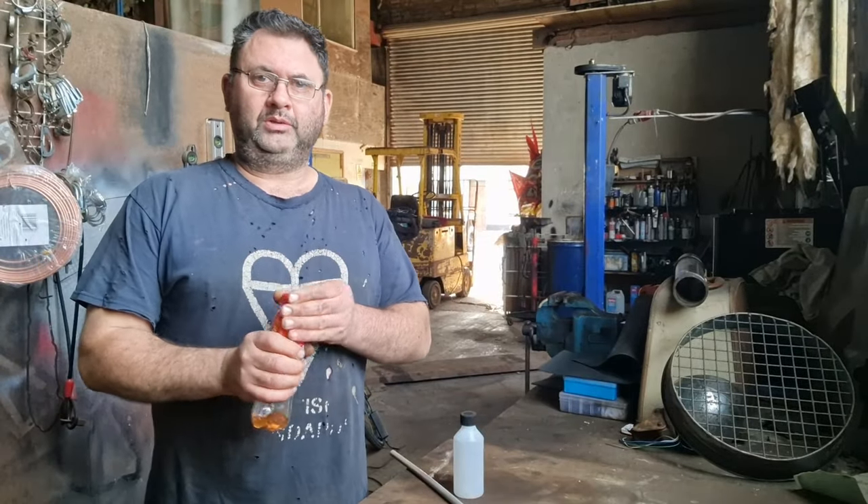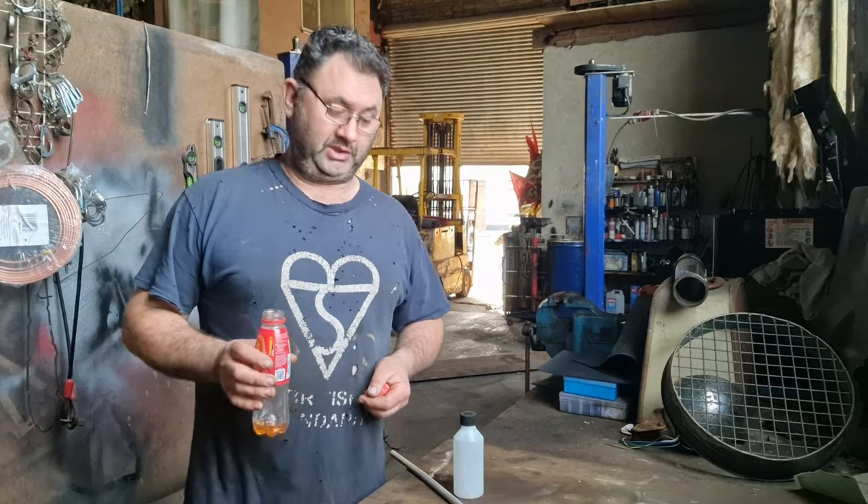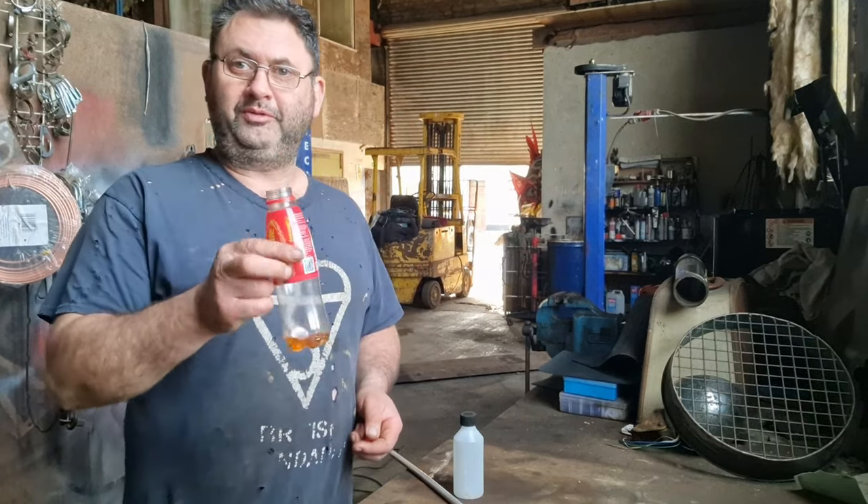Welcome back. We've got too much high water again, so I thought I'd do a little how-to video on how to make a Tassie Boys snuffer bottle.